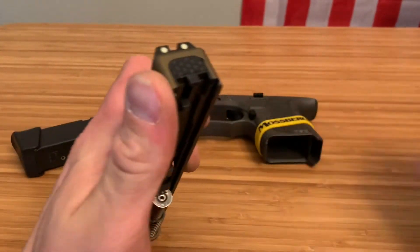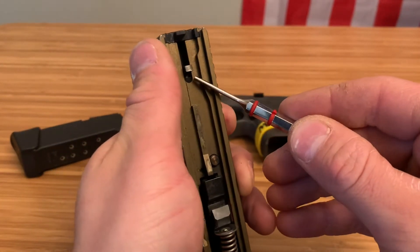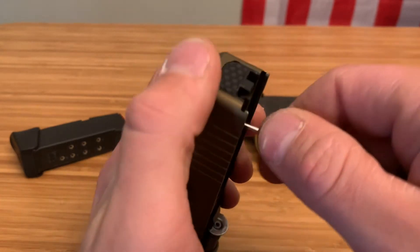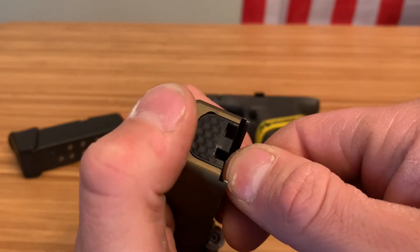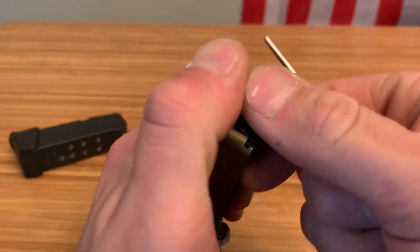Now this is where you want to grab a punch or something similar in size that's going to fit up in here and is also strong so it doesn't bend or break. Place it right there — you'll feel it, it'll go in there. It won't be able to move either direction. Push down on that spring and slide your back plate right off.